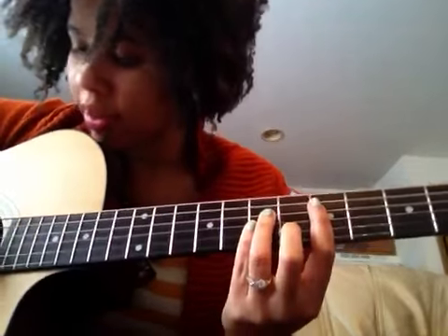You're going to need to bar the D, G, and B strings, so you need that first finger to be there. Again, very slowly...